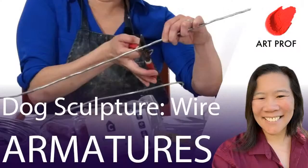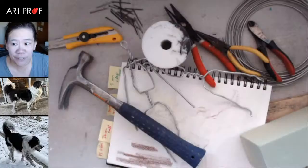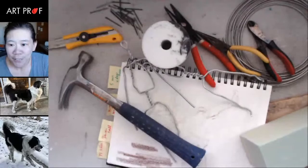Hello everybody. Today I'm going to be demonstrating how to create a wire armature for a dog sculpture. If you would like to grow as an artist and you can't afford an art class, we've got everything you need here at ArtProf — critiques, tutorials, and professional development.